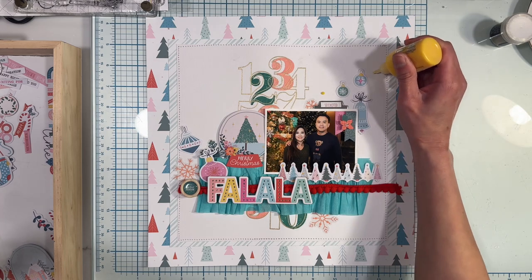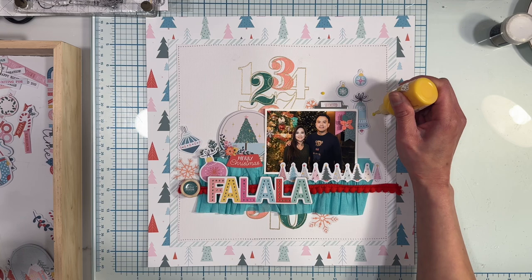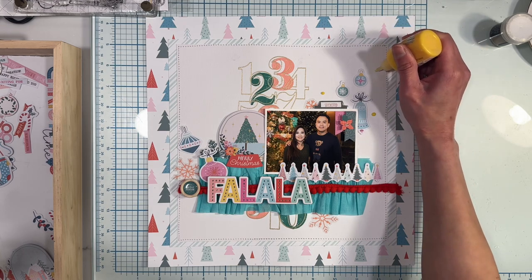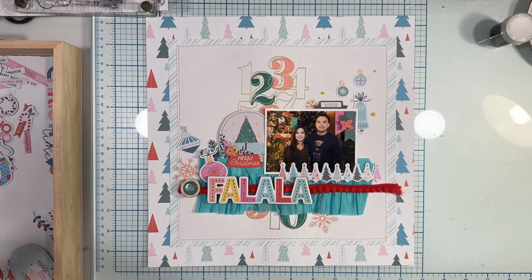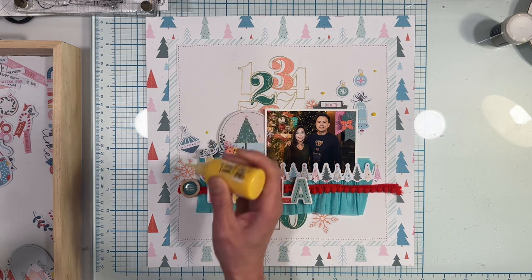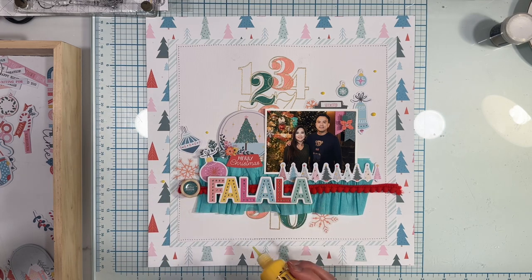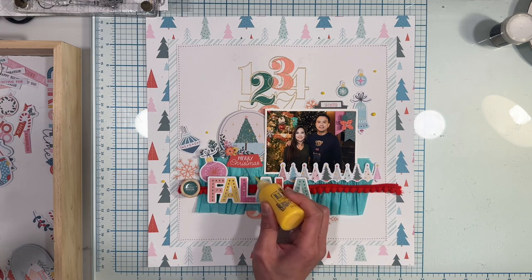Be sure to like and subscribe if you enjoy our process videos. Click the notification button to be notified every time we add a new video. Leave a comment below if you have any questions about your projects or the Hipkit Club and we will be sure to reply. The Hipkit Club kits are all exclusive products that cannot be found anywhere except in the kits. Thank you so much for watching.